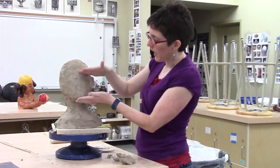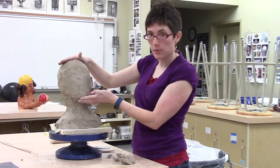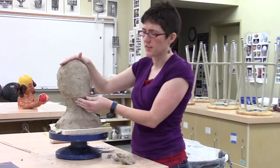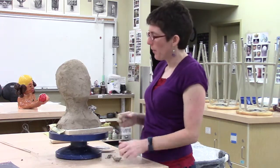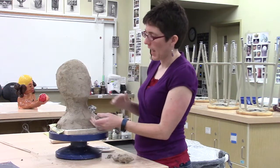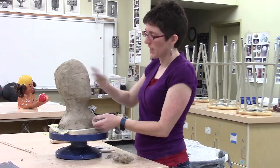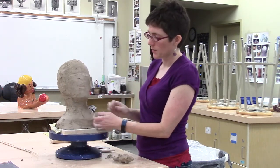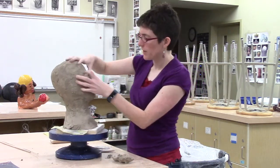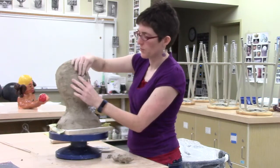Figuring out where the eyes go — you've got to remember the full head. I've got a hairless head right now; I think it's sometimes easier to add the hair in later. I want to get my eyes in about the halfway area, so getting myself a mark for where the eyes and mouth go can help me figure out where to put eyes, nose, and mouth.